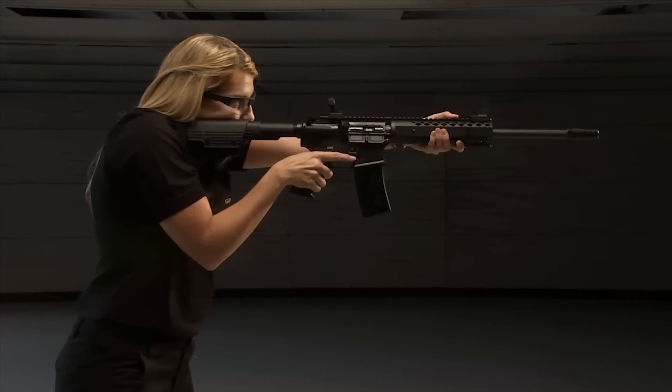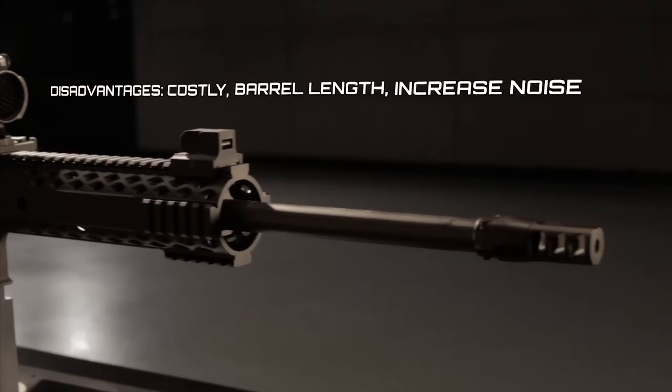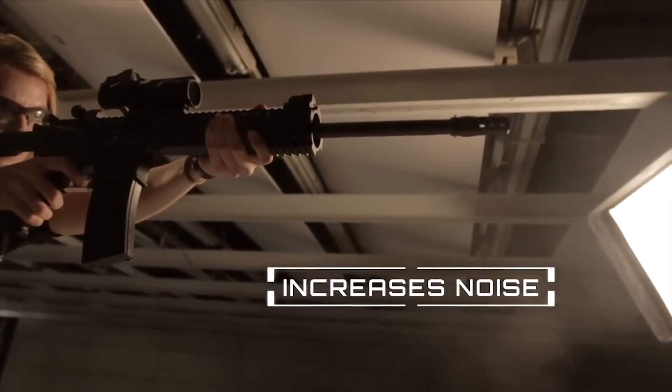Muzzle brakes have their disadvantages, too. Shooters commonly complain that brakes can be costly, add too much length to the barrel, and increase noise. Brakes create a pressure wave that moves horizontally away from the gun, which increases noise for other shooters on the range.